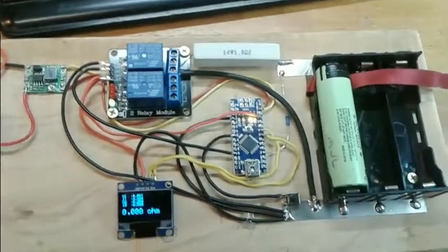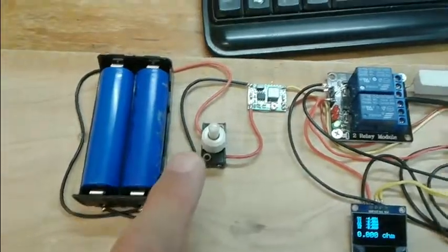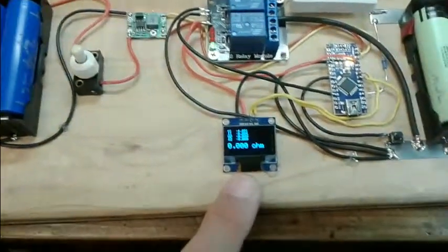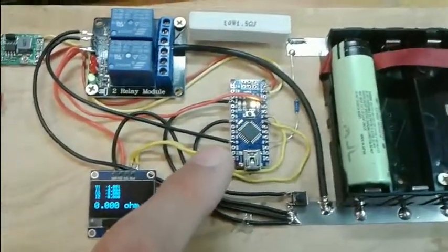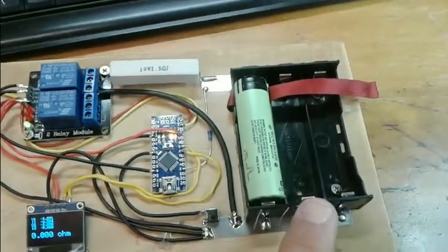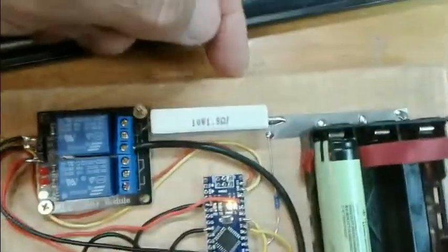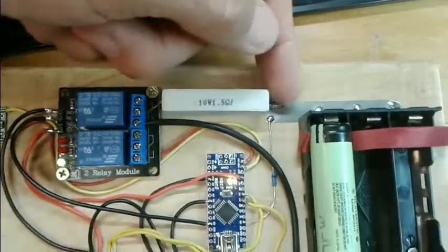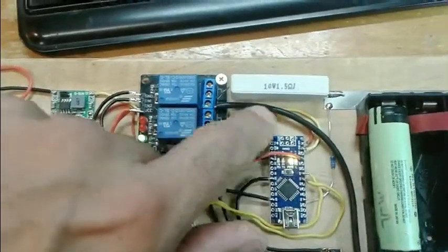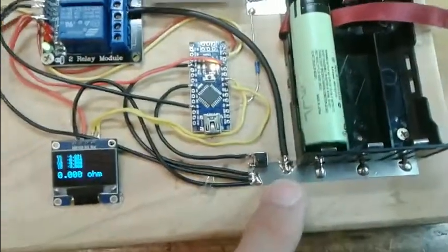This is my resistance test. I've got an 8.4 volt pack going through a power switch and a regulator set to 7 volts. I've put an Arduino Nano in a three-bay holder on two strips, and my load resistor is on the top strip going directly into the relay, with heavy wire going back down to the bottom strip.